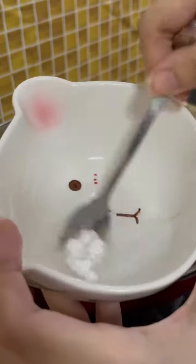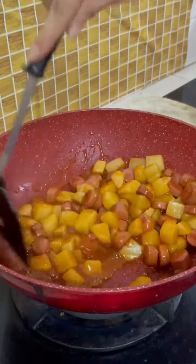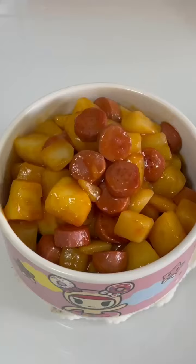While waiting, mix some water and a bit of cornstarch well, then pour the mixture in. By the way, I ran out of garlic, but if you want to add it, it will be great — just put in minced garlic after the potato is stir-fried until slightly charred.